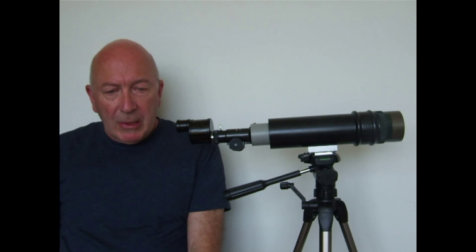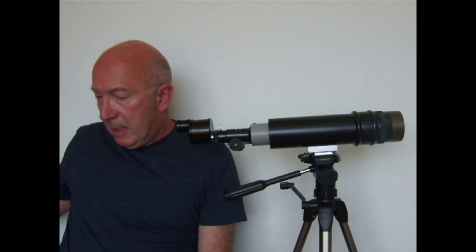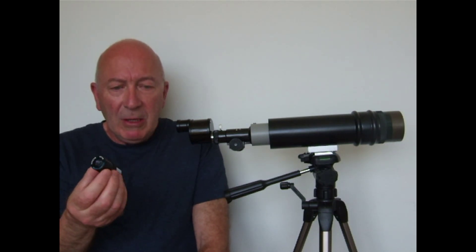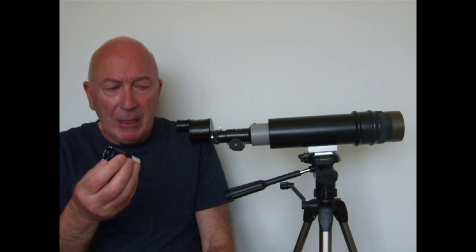An eyepiece can now be added to the poroprism unit. In this case, a good quality Meade MA25mm 25mm telescope eyepiece.